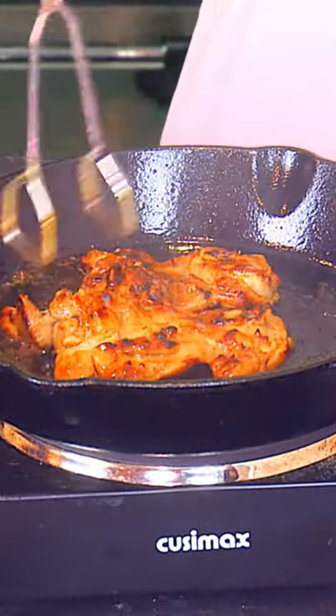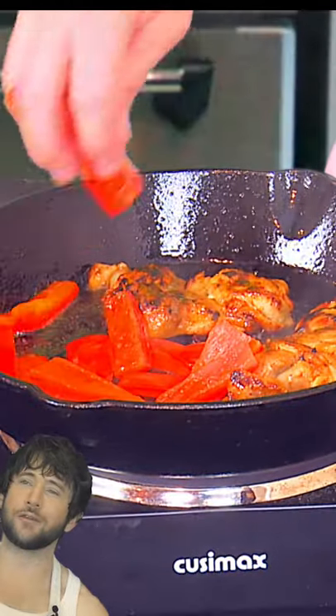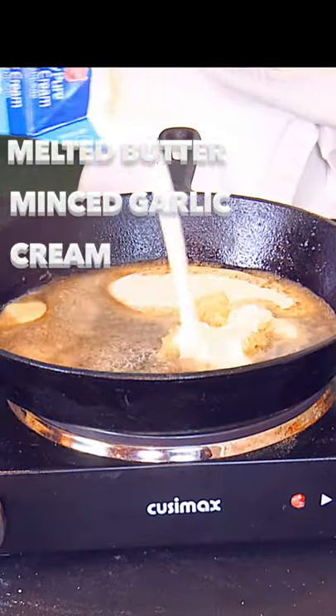Cook them on a cast-iron skillet — real chicken thighs. Add some red peppers too, julienned. You're gonna want to julienne more of these red peppers. And then we're gonna make our Alfredo sauce.